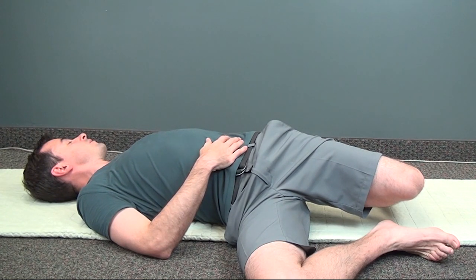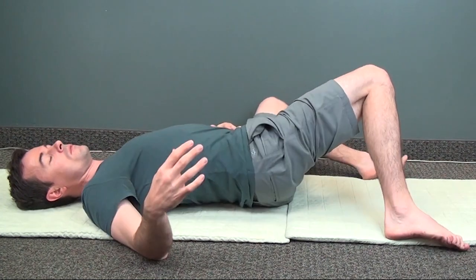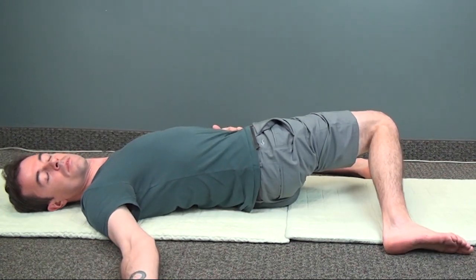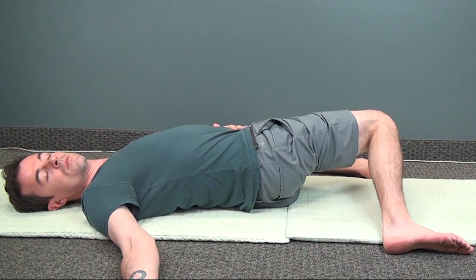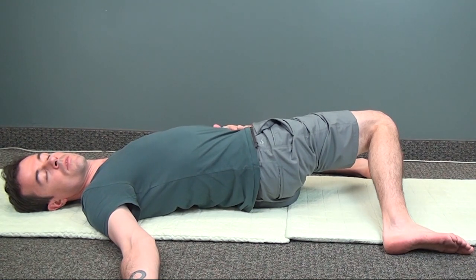Slowly switch sides. Try to keep both shoulders comfortably on the ground. Breathe deeply into your core, feeling the stretch as you inhale. Relax as you exhale.